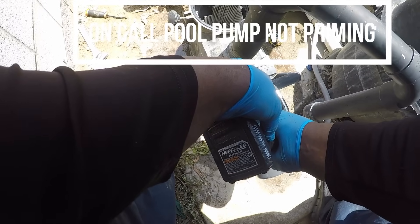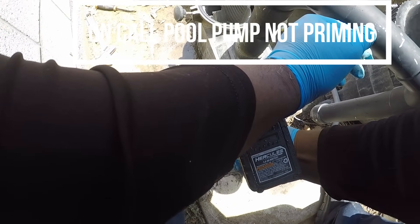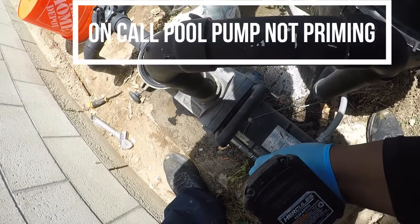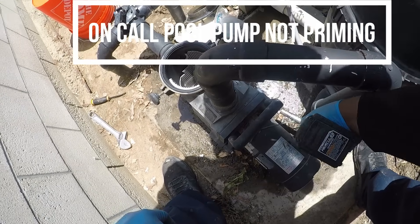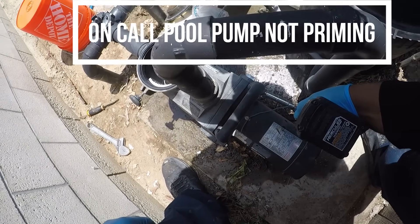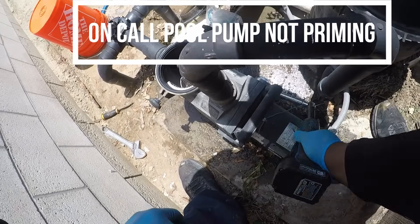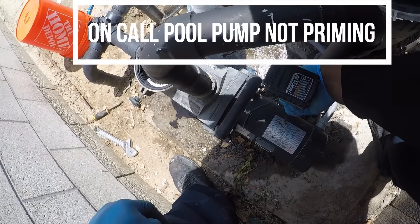Please check out our video on replacing a broken impeller. We tried to put as many common scenarios as possible of what to do if the pool pump is not priming. There are a couple of videos we have left on what to do if the line is clogged up, and those will be coming out soon. Thank you for watching this video.